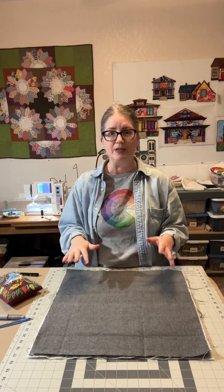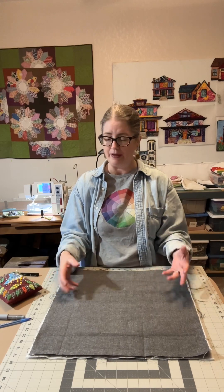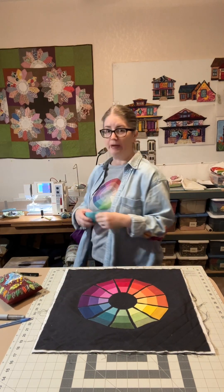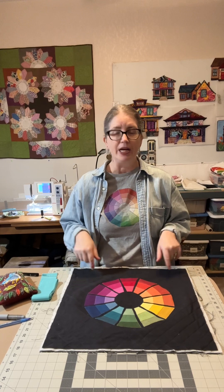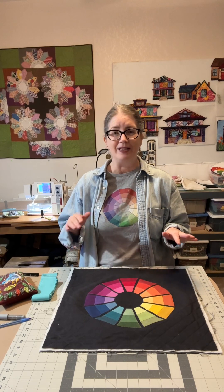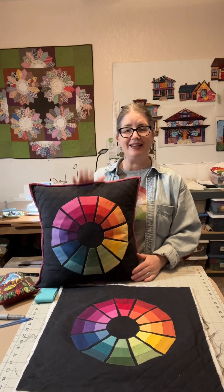The rest of it comes together kind of like a quilt. Pin everything, then sew around the edge of the block, and trim up again if you need to. Then you're going to need about 80 inches of binding. I like to cut my binding at two and a quarter inch. Attach your binding just like you would attach it to a quilt, and then you're done — ready to tuck the pillow in and use.